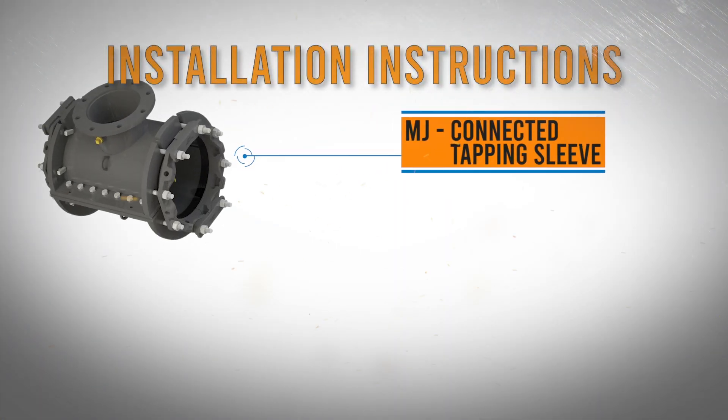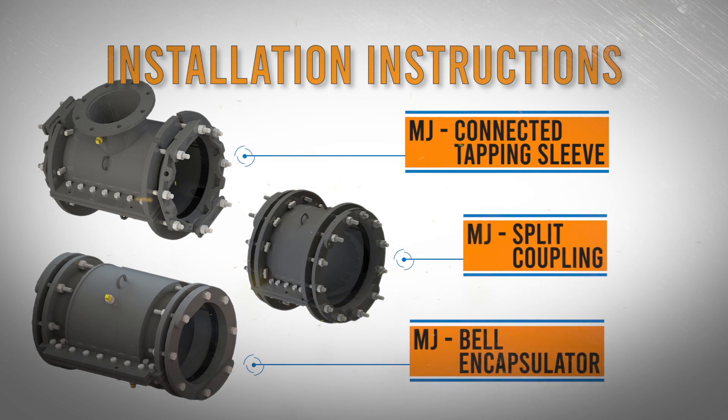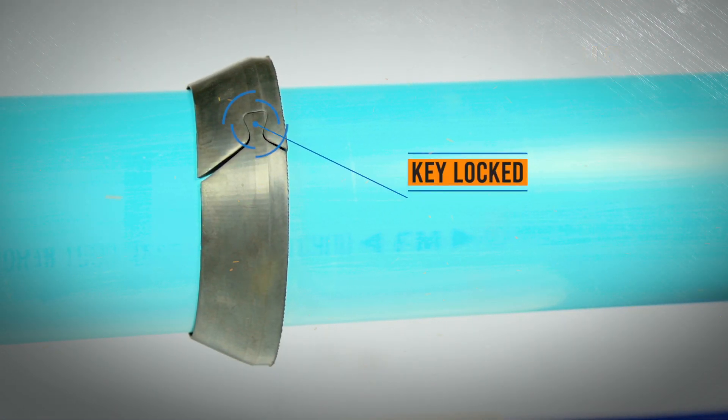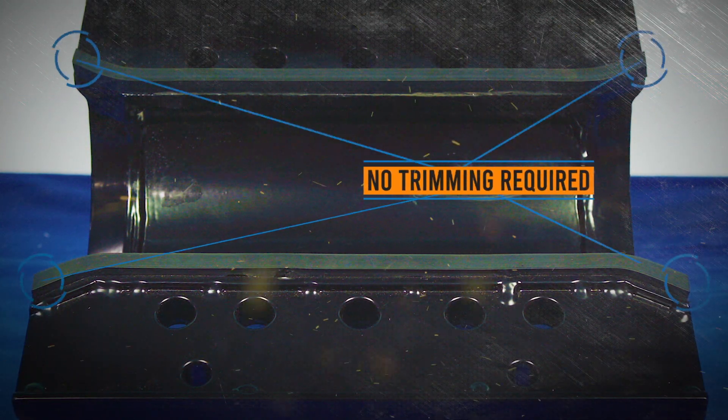Ford's mechanical joint-connected tapping sleeve, split coupling, and bell encapsulator offer exceptional sealing capabilities and a superior pressure rating for tapping fragile or out-of-round pipe. The end seal gaskets save time as they're key locked for easy installation, and the innovative side seal gaskets install without field trimming.